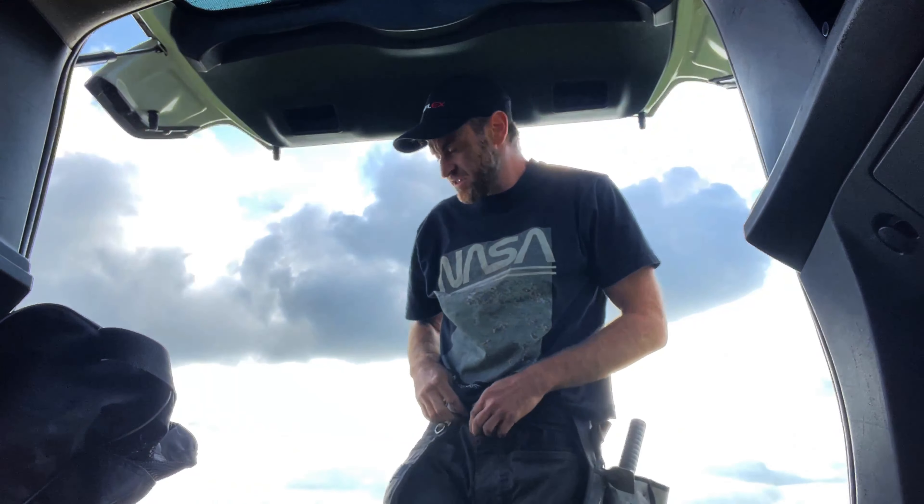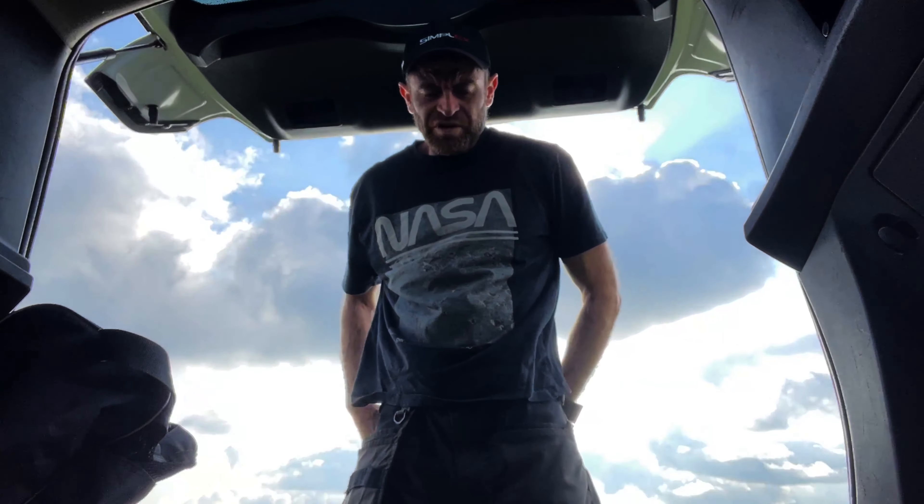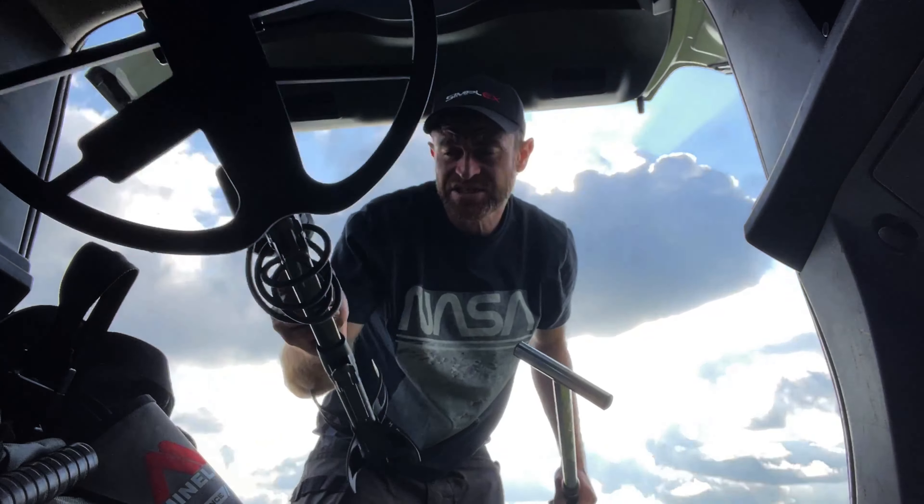I bet you've never seen anyone run so fast — it's got some weight in this bag. Nothing major has come up but I was liking how shallow the targets were.